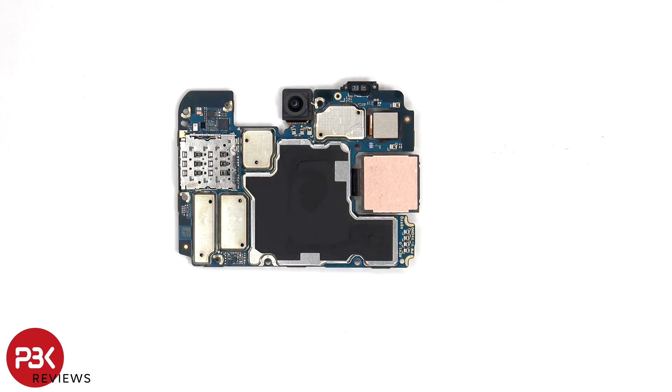Looking at the other side, we can see the 15MP front-facing camera, the proximity sensor located next to that, the SIM and memory card reader, as well as graphite film on the back shield to help transfer heat.